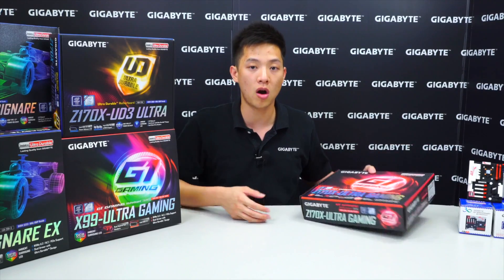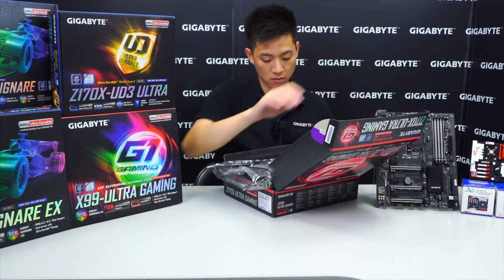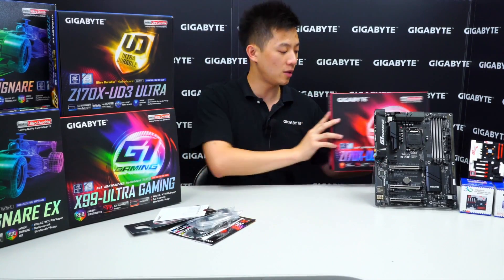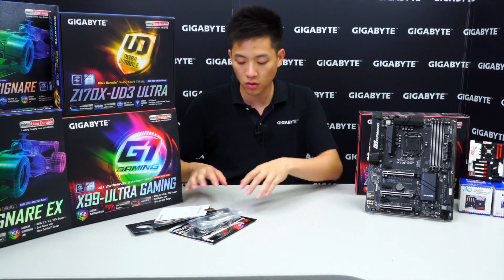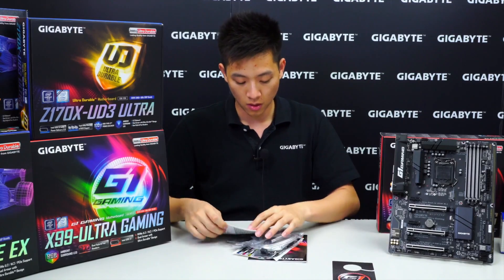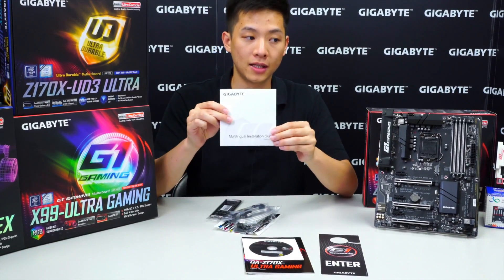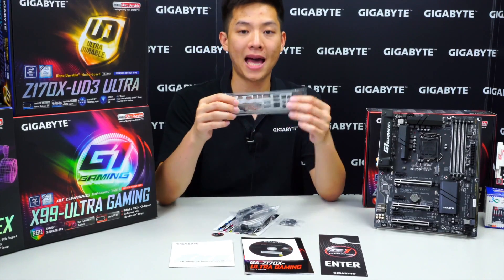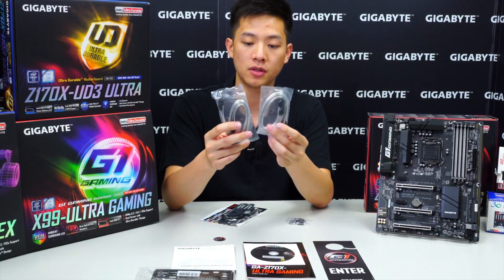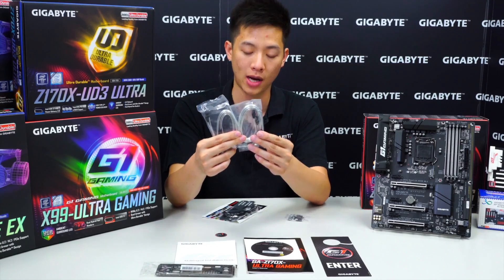Let's take the board out. We have all the accessories for the Z170X Ultra Gaming laid out, with the board looking gorgeous. We have a door hanger — do not disturb or enter — the Ultra Gaming user's manual with driver disc, a multi-lingual installation guide, a padded rear I/O for a premium feel, and two packs of SATA cables — each pack with one right-angle and one straight cable, for a total of four cables.